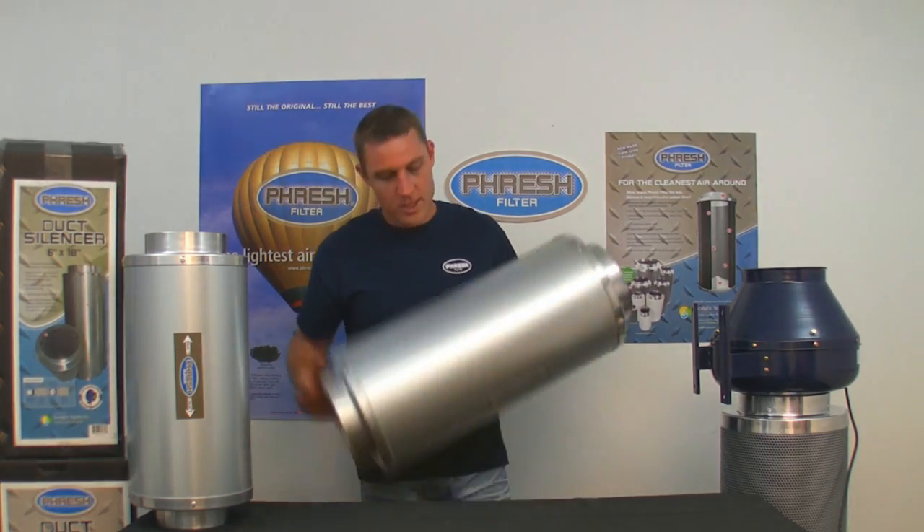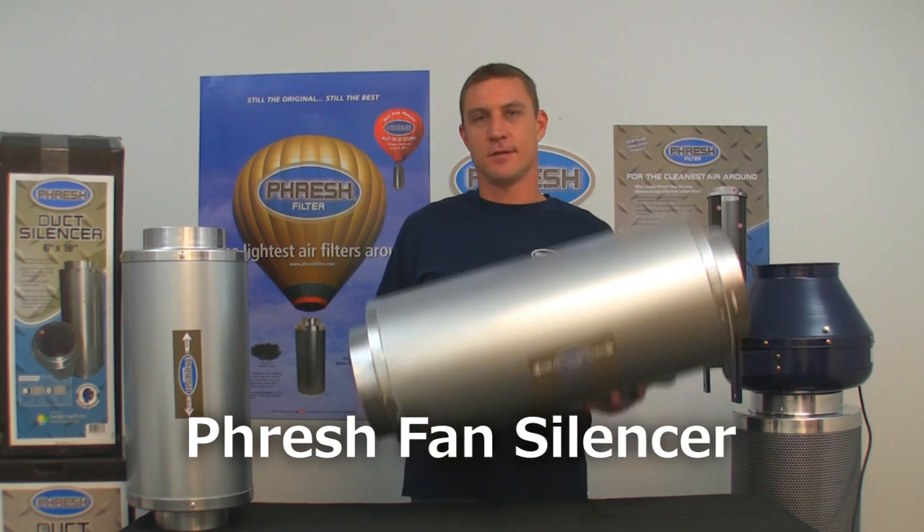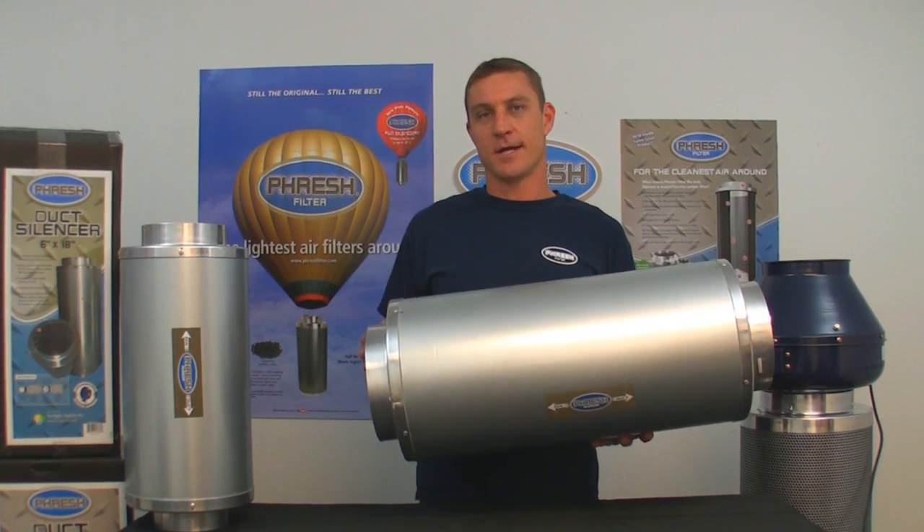Hi, my name is Adam Tanton and I'm here on behalf of Sunlight Supply from Fresh Builders to talk about our really cool new product, the Fresh Fan Silencer. This is definitely the lightest, the quietest and the most affordable fan silencer on the market to date.